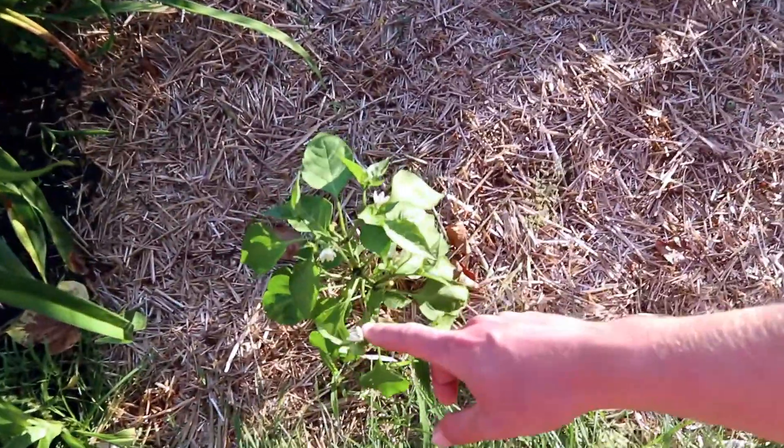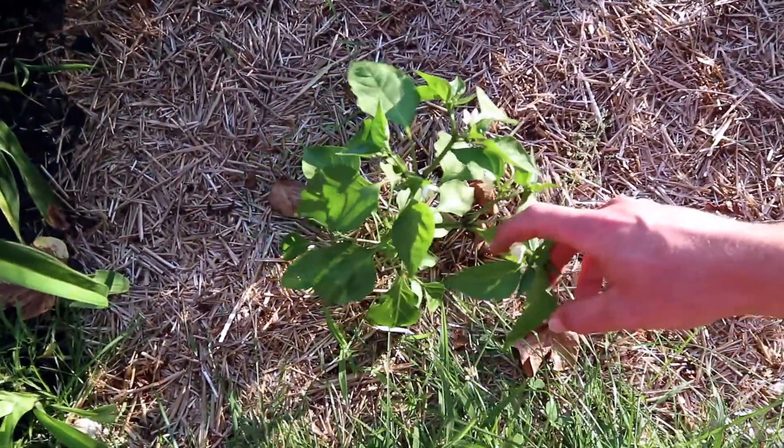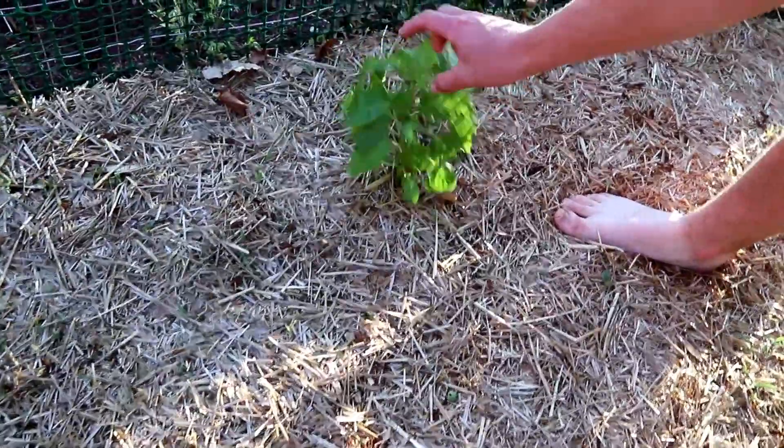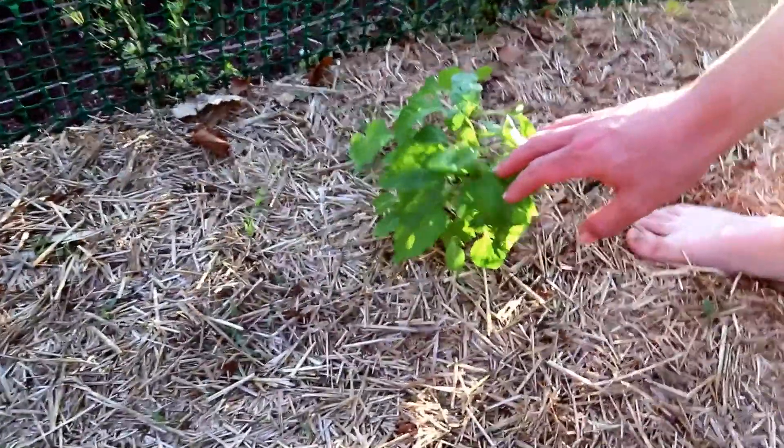Over here we have a bunch of pepper plants. Up here in the front is our garden salsa hot pepper. We've got some flowers — she's about a foot tall. Back here I think this is our green bell. No flowers here; I'm not sure why.